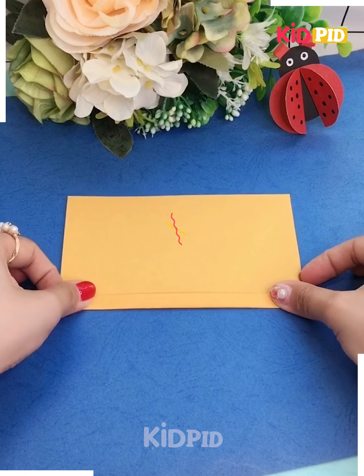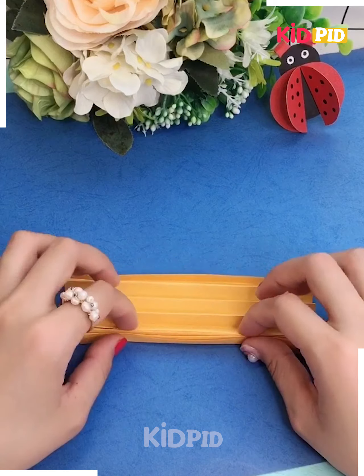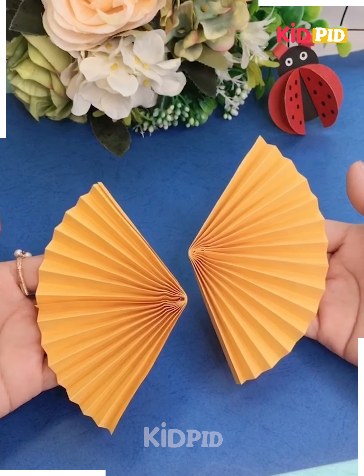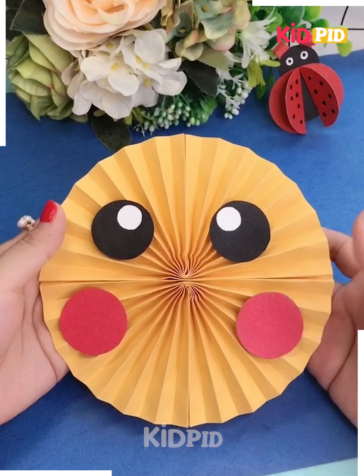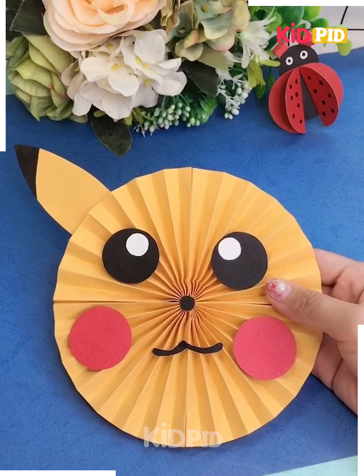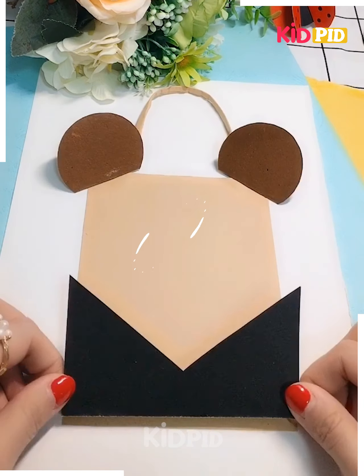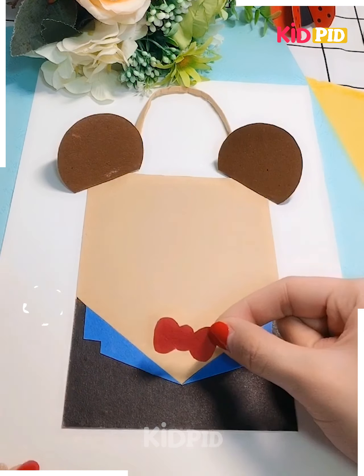I'm taking a yellow color paper and folding it into smaller and smaller sizes, then folding them in half and spreading them, sticking onto it. Here the eyes, nose, and lips of an animal are being made. Let's move on — I'm drawing the ears and a black color craft paper has been stuck.